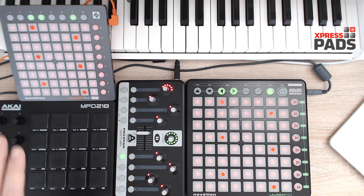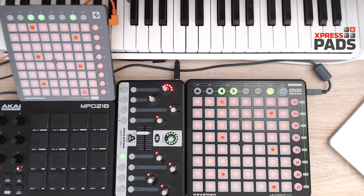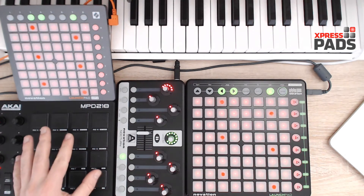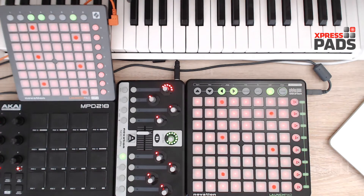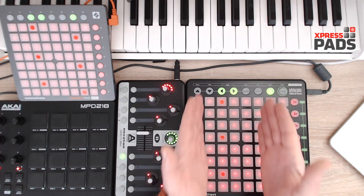Furthermore, you see the MPD-218 here. This is a pad controller with regular 4x4 pads. I have it here because on the Magic Tone Network there are a couple of concepts that can be explained better with a 4x4 pad controller, and the reason for this is that a lot of things on the Magic Tone Network happen in the area of 4 pad columns.